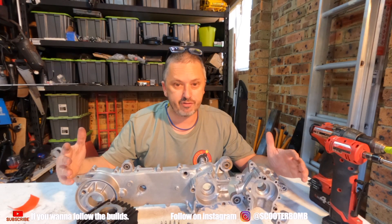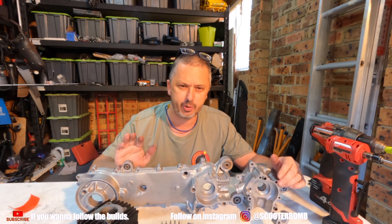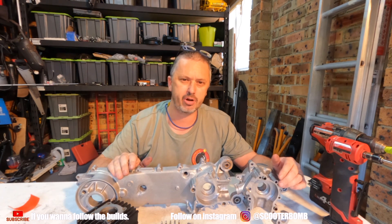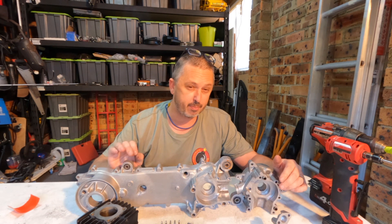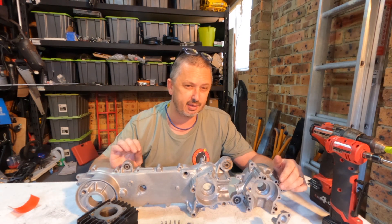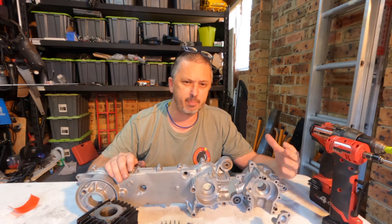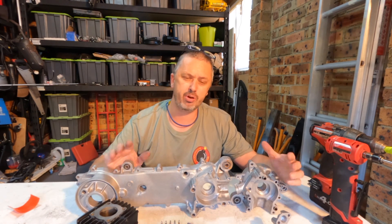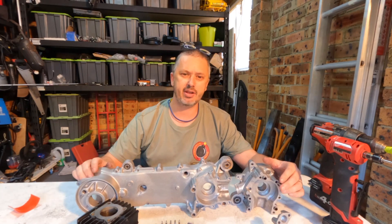And I guess that's it for this episode guys. Hopefully this work here translates to a better top speed and we crack that 30 km/h limit that Honda have set on the Moto Compo — and the Moto Compo goodness is just that little bit more. Like, subscribe, leave a comment, help that channel grow — really appreciate your support. See you on the next video.